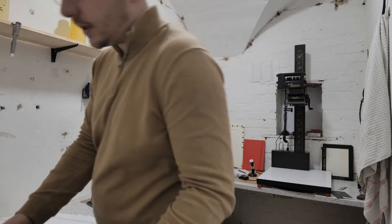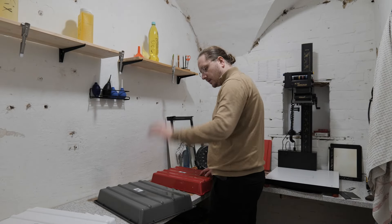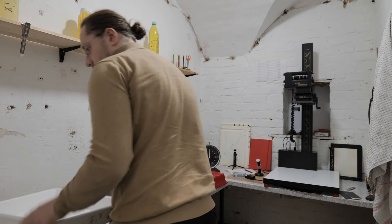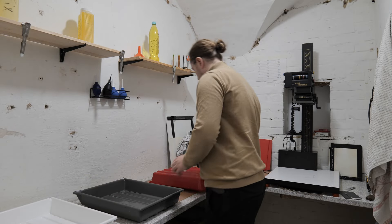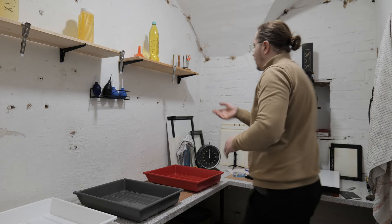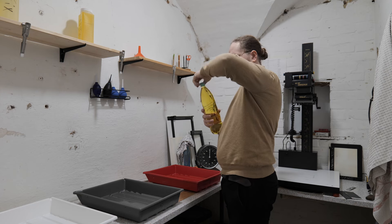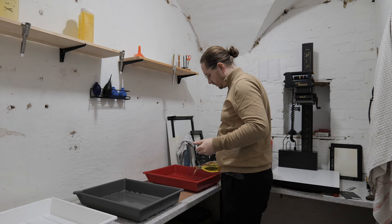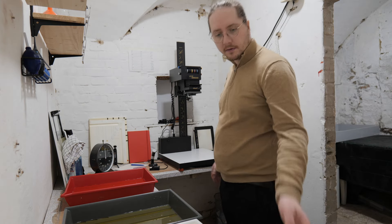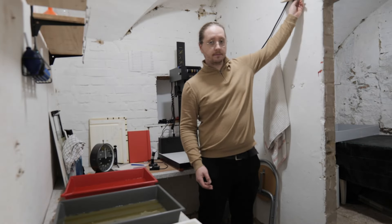First things first, I need to set up everything in a way that I can use it. I need to get the developer, the stop bath, and the fixer bath in order. And at last comes the water bath, so I can get rid of all the chemicals. This is freshly mixed Neutol - did not use it before, so I'm interested in finding out how it works. All the chemical baths are finished and put in. Now what we need to do next is to get the safelight running, of course.